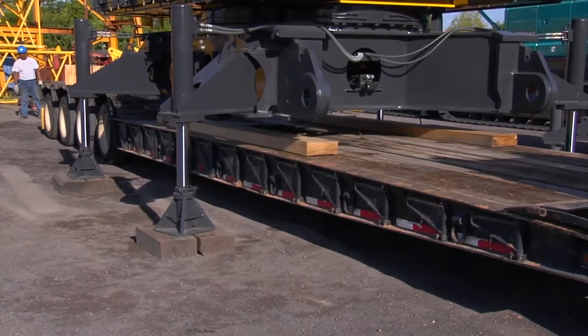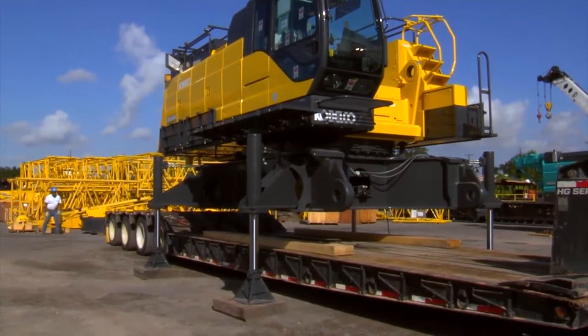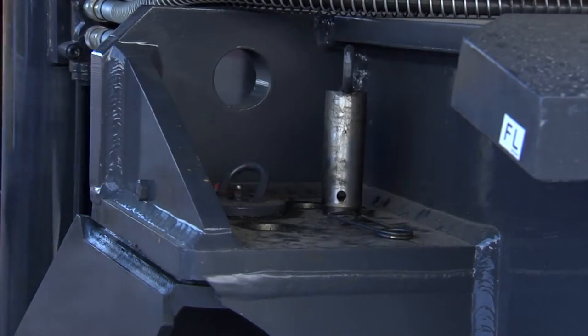The machine is equipped with hydraulic jacks called translifters to lift the main machine up 42 inches for easy loading and unloading from the transport truck. To operate, first remove the swing arm locking pins.